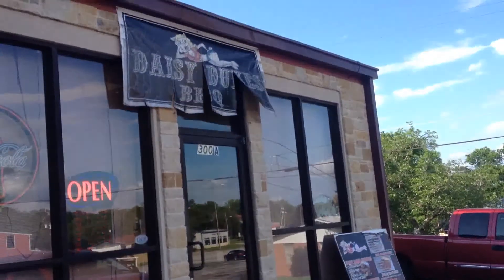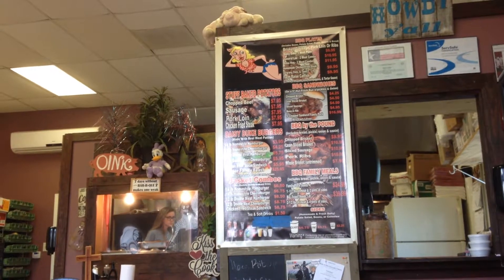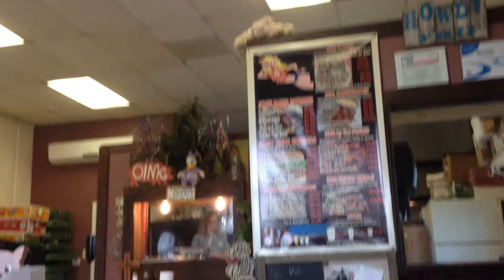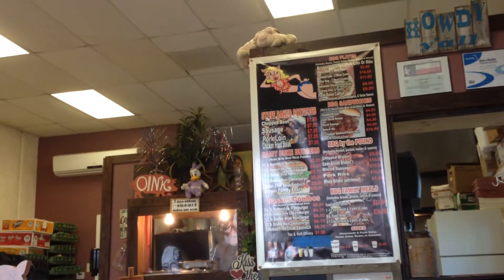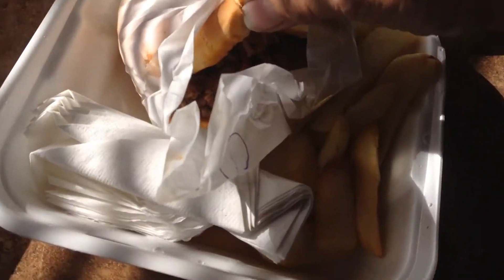We're going to try out this Daisy Dukes BBQ. It should be pretty good. So here's the Daisy Duke Chopped Beef Sandwich.